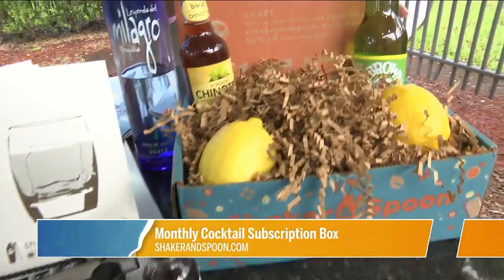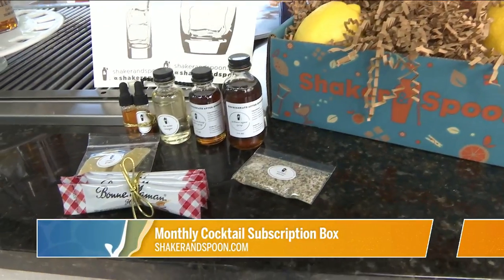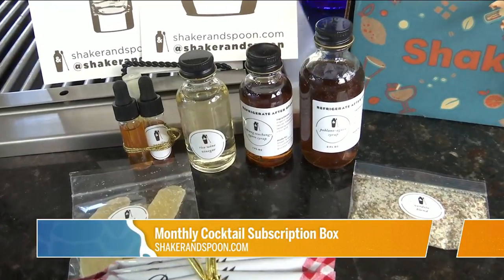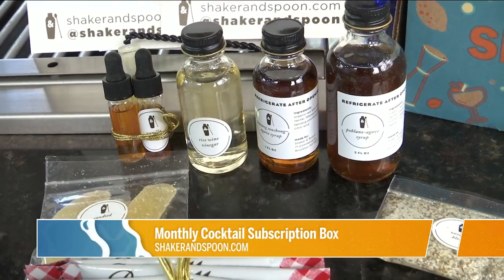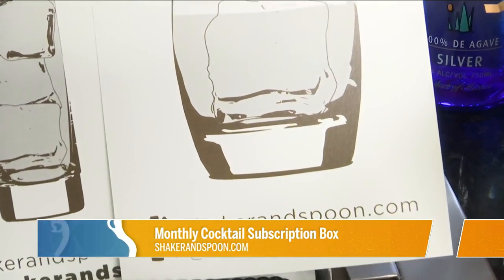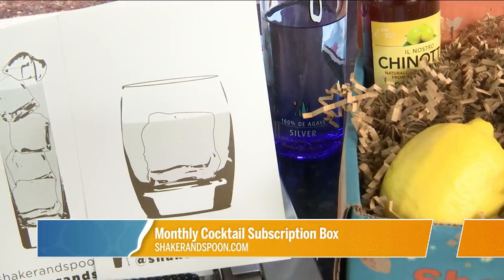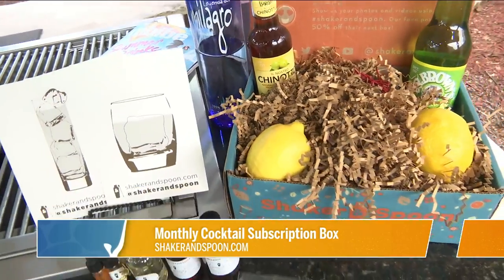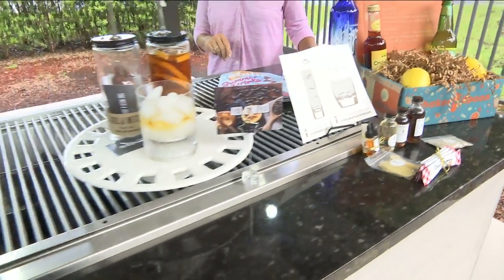Last on the list is Shaker and Spoon — one of my favorites. It's a subscription cocktail box where world-renowned bartenders come up with their cocktail recipes every month. You get three recipes, all the ingredients, and cards that spell out the recipe. All the recipes are unique — not your typical old-fashioned. It comes with a magazine and you can order one month at a time, three months at a time, whatever. So many great ideas to up your cocktail game!